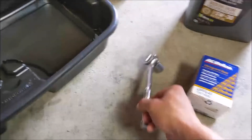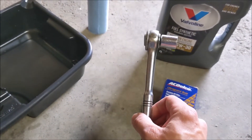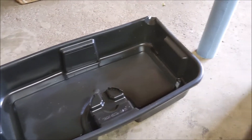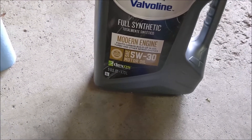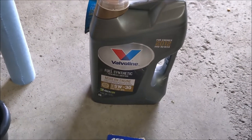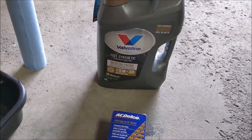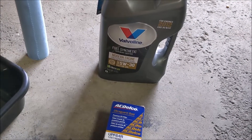For this process you're going to need a 15 millimeter socket on your 3/8 ratchet, an oil pan to catch your used oil, some rags, and a good quality Dexos 5W-30 oil. I'm going with Valvoline Modern Engine — I use it on my 2012 Impala and I've been getting it at AutoZone. It might be overkill but I'm not taking any chances.